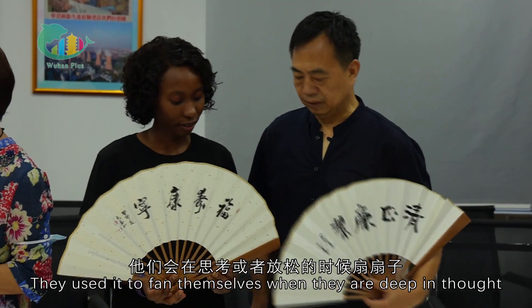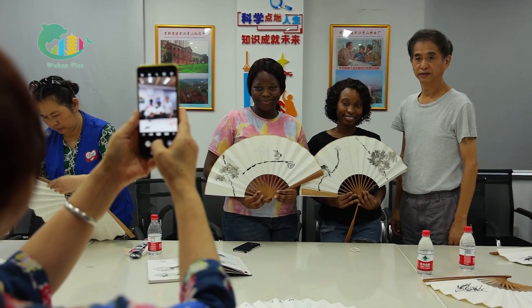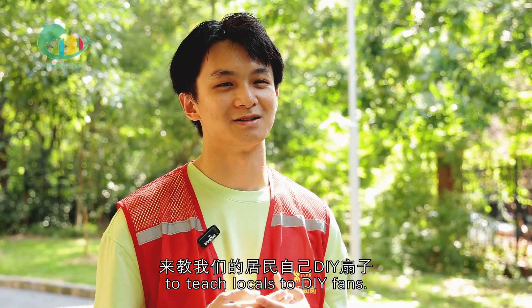They used to use fans to cool themselves when they were thinking or relaxing — they would just fan themselves for a short time. We also invited some teachers to teach our residents to DIY.